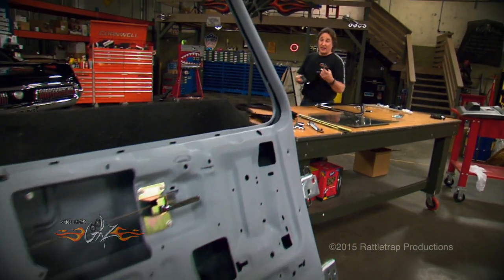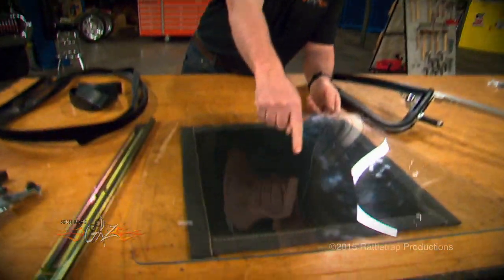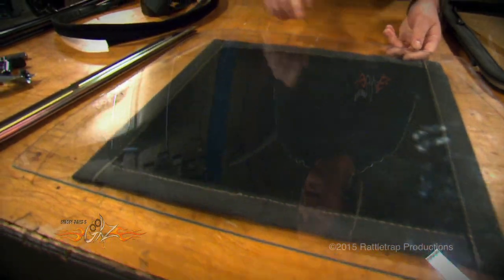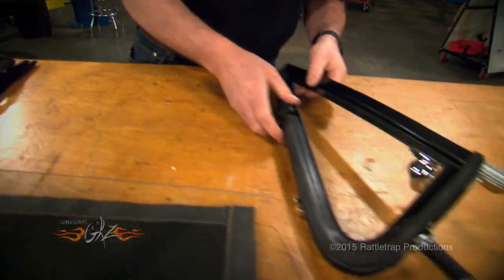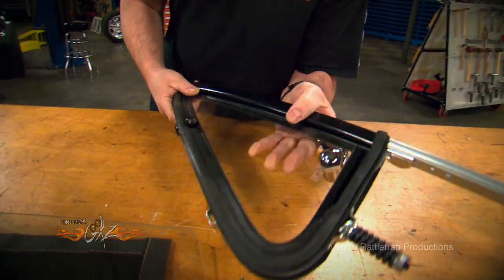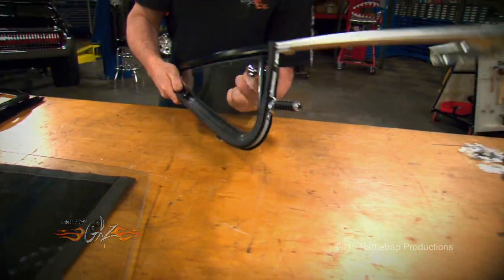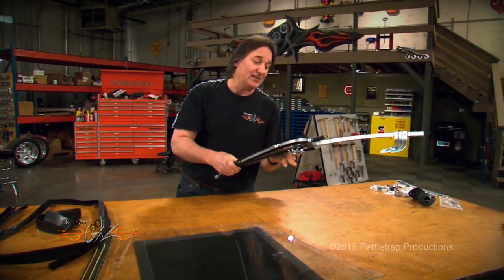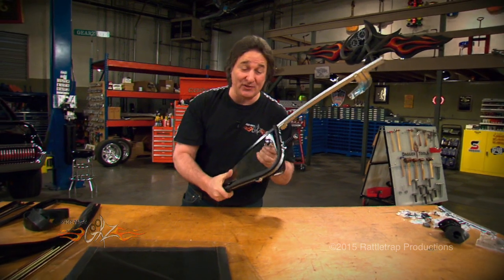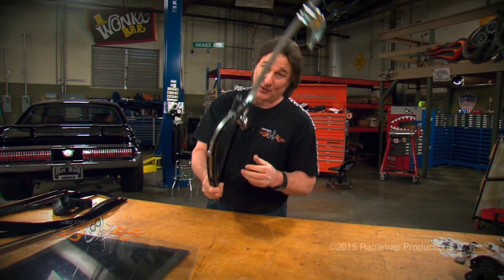The next area we're going to deal with are parts that have to do with the windows and the weather stripping. Replacing the door glass is always a good idea. Replacing the weather stripping is a must. And when it comes to the vent windows, you've got some choices — you can either get the parts to restore your original piece, or you can get the whole thing brand new right from LMC. Since these are usually all beat up after years of abuse, and replacing that rubber is pretty difficult, getting the whole unit is a pretty smart thing to do.